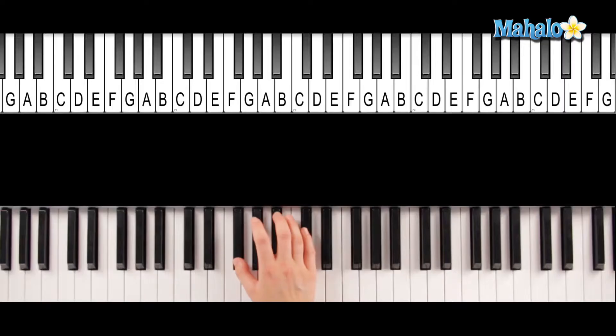So let's do an F-sharp chord. Right there — F-sharp major: F-sharp, A-sharp, C-sharp.